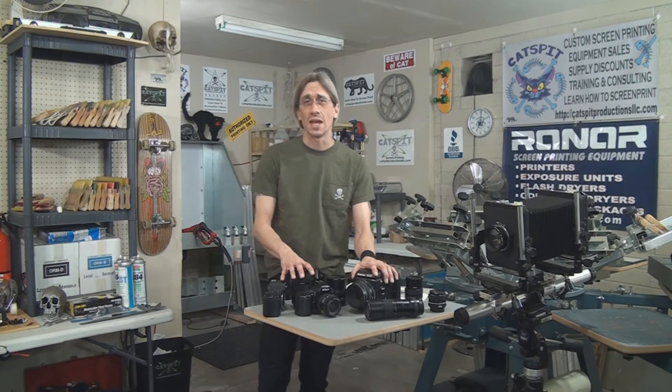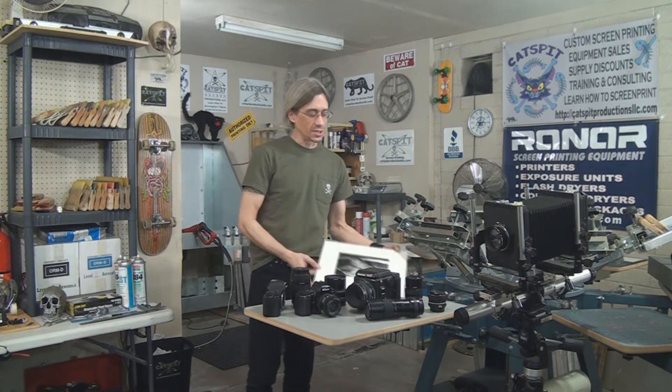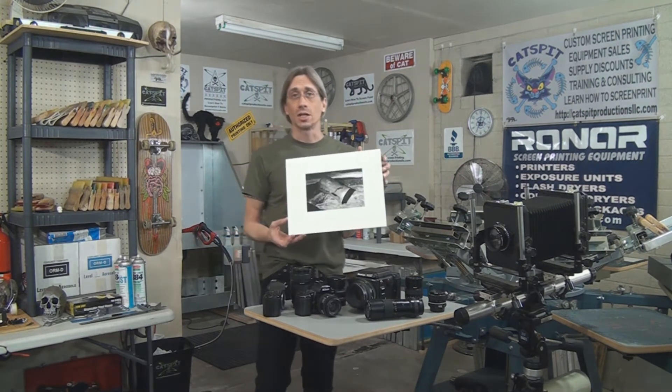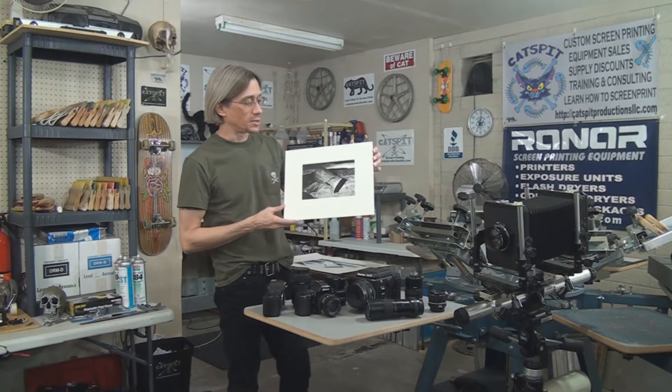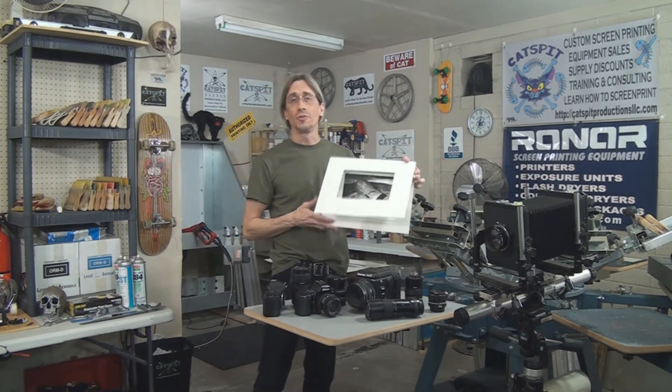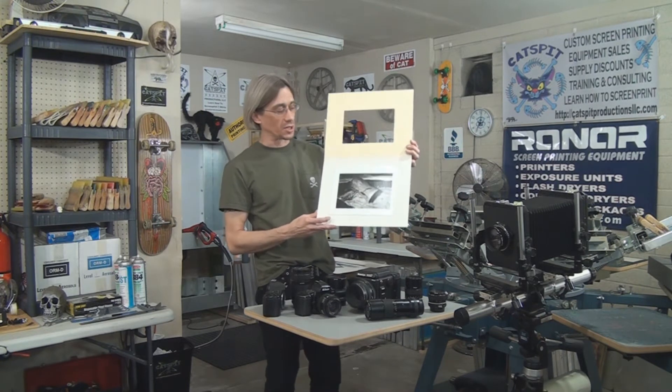You may be able to make a posterization from any number of different types of images that you can make a high contrast image from. What it is: you start out — in my case I started out with a photograph like this one — it's a black and white silver nitrate photograph, mounted in the original matting that I did many years ago.